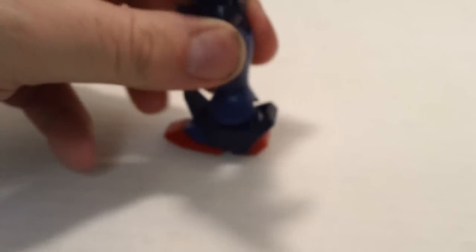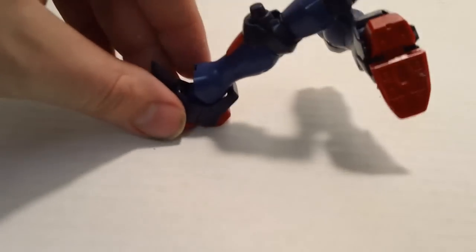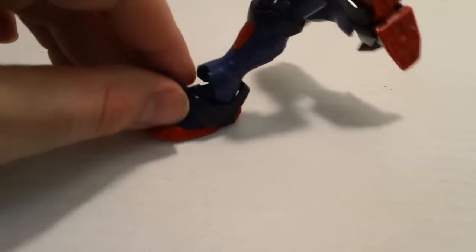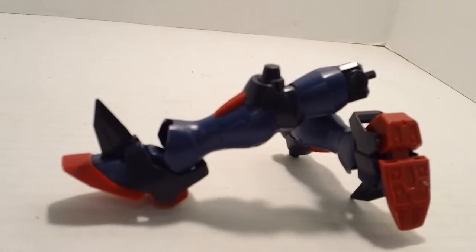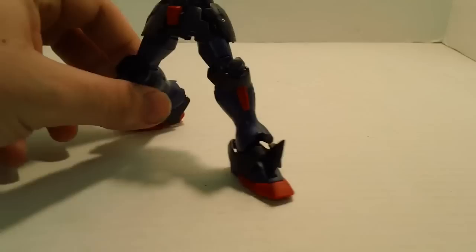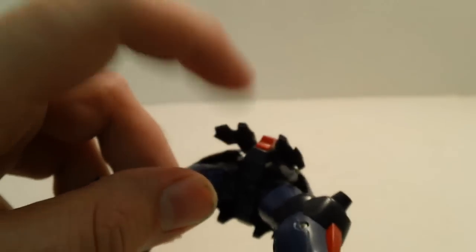On the legs, again, excellent posability. The feet are one piece, but the ankles in particular are excellent — they'll go just about anywhere you want, so you can get some really wild poses out of this guy. Balance is okay for now, but we'll talk about that in a bit. Overall, excellent posability on the legs. Once you add skirt armor, it really doesn't hamper it that much — a little bit here and there, but for the most part we're fine because the skirt armor itself is also very posable.